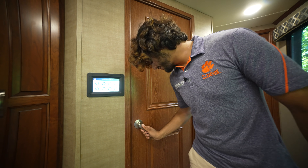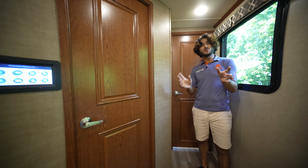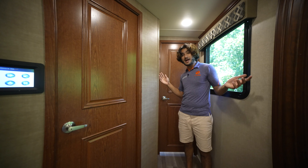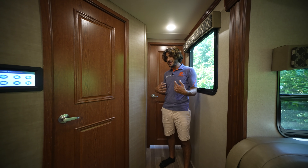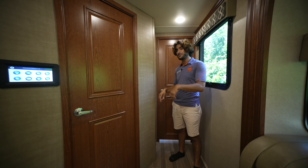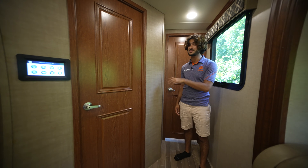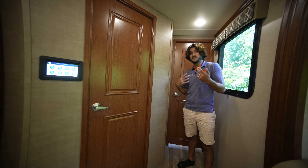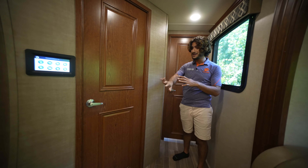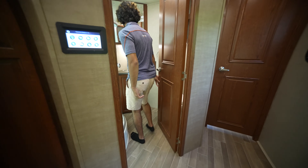Right in here is our bathroom. I kind of like the fact that it's separate — the bedroom is separate from the bathroom. Some people might not like that, but personally I kind of like this setup. I like to wake up before my partner and get into the bathroom quietly, shut off in my own little space. So you have this nice private bathroom in here.